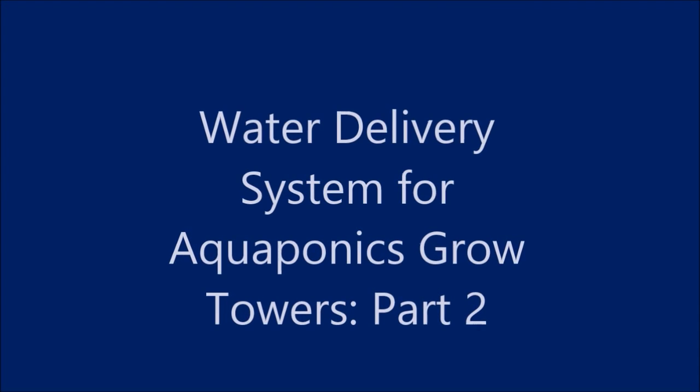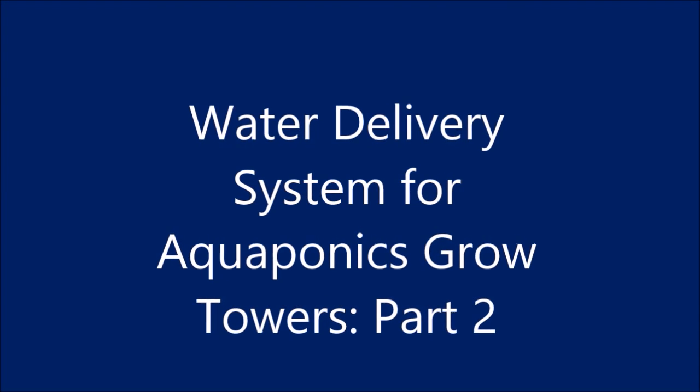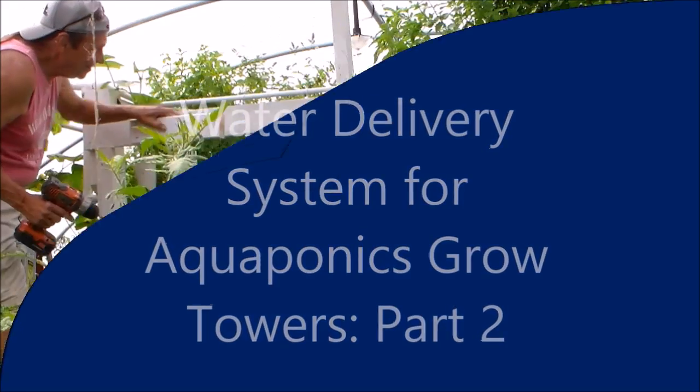Hello my friends. This is the second part to the water delivery system for my aquaponic pro towers.